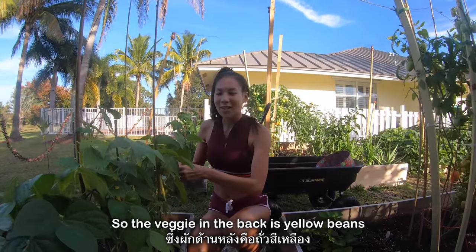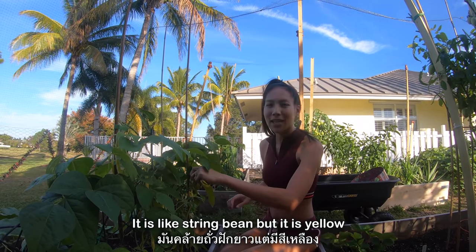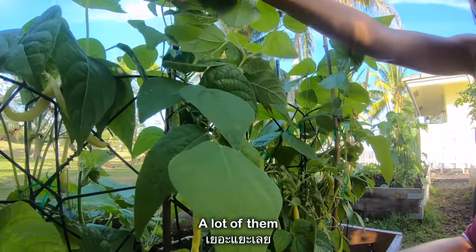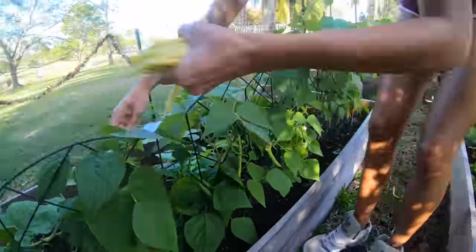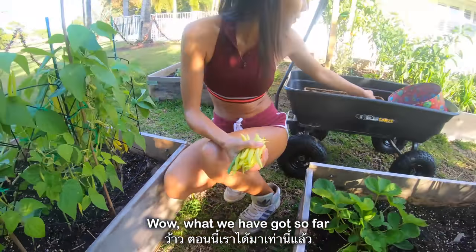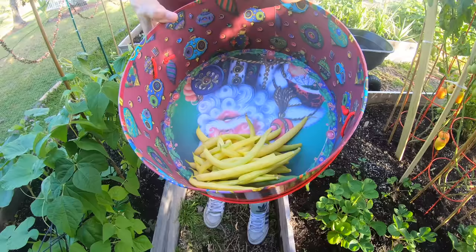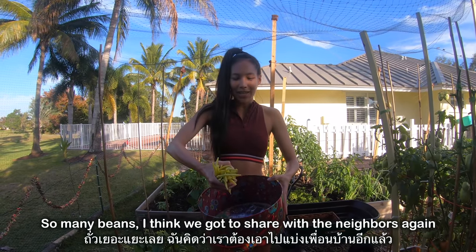The veggie in the back is yellow beans. It is like a string bean but it is yellow, and we have a lot ready for the harvest — a lot of them. Wow, look at what we have got so far. This is the first veggie we have got. So many beans.